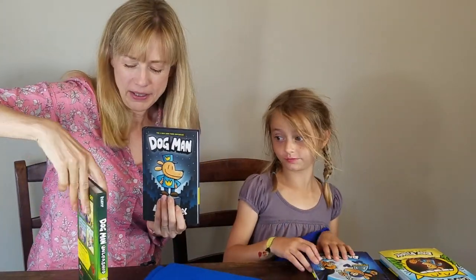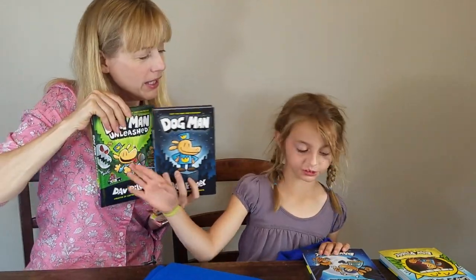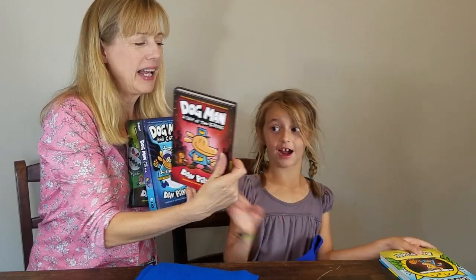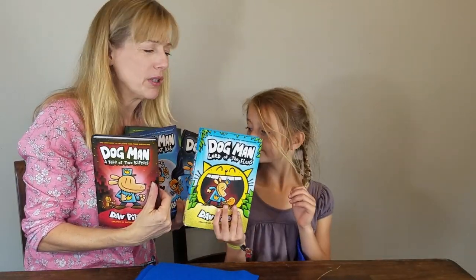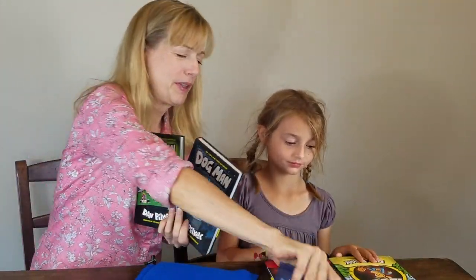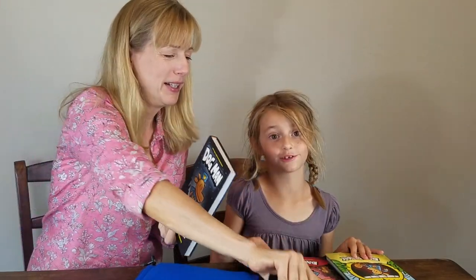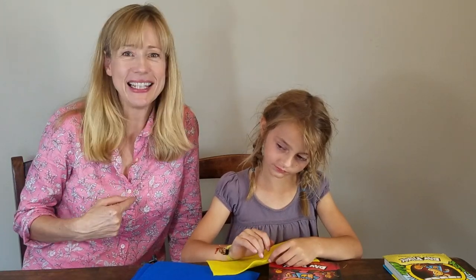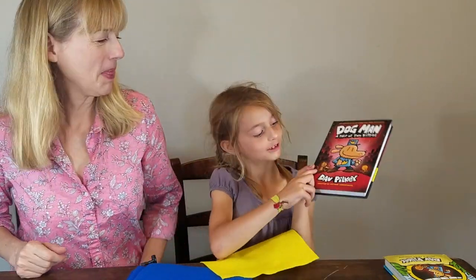That's number one, two, three, four, and five. Kylie loves these books — she reads them every single day, obsessed with Dog Man. This got me into reading! We are going to go see the author, Dave Pilkey, and we want to wear costumes to meet him. So we're making Kylie a Dog Man costume and I'm going to be Petey the evil cat — we'll do that in another video.